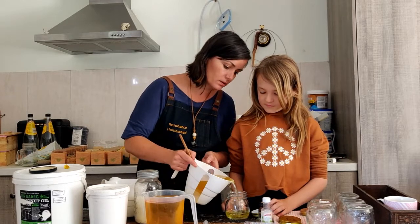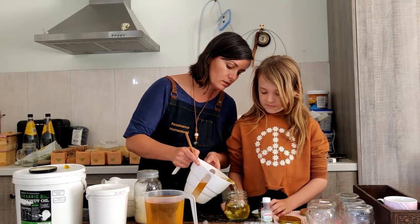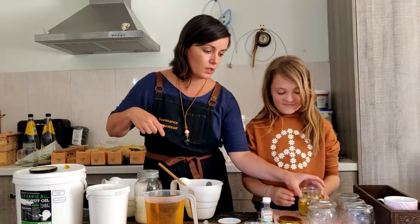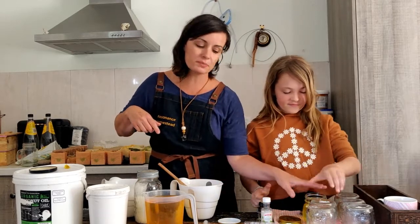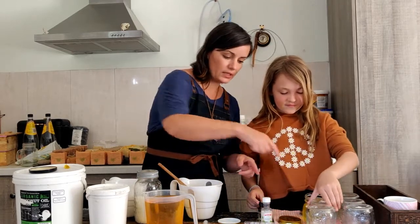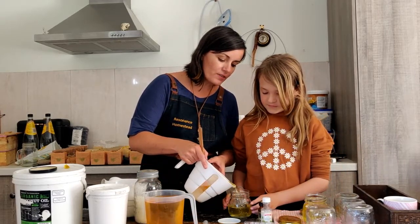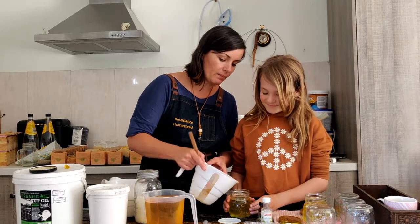Grab yourself a jar, Jasmine. Just going to tip it in — be very careful because it can still be pretty hot. Okay, just tipped it in. Now get another jar and we'll tip some in. A salve is very similar to what a lip balm is.